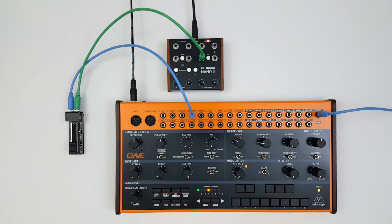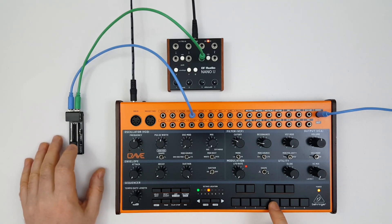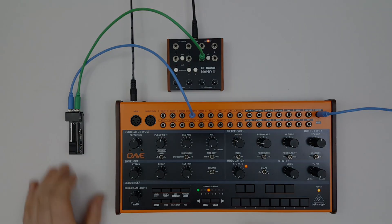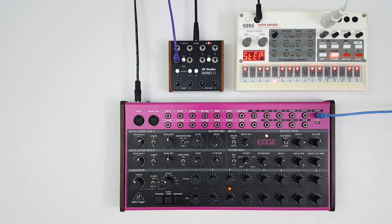You can also use the CV offset to power the DF Audio Nano E for when you want access to a certain parameter from a distance. In this next example, we're going to use the Volca Sample to generate trigger sequences for the Edge. We'll do this by using a high-pitched tone with a very short decay time.